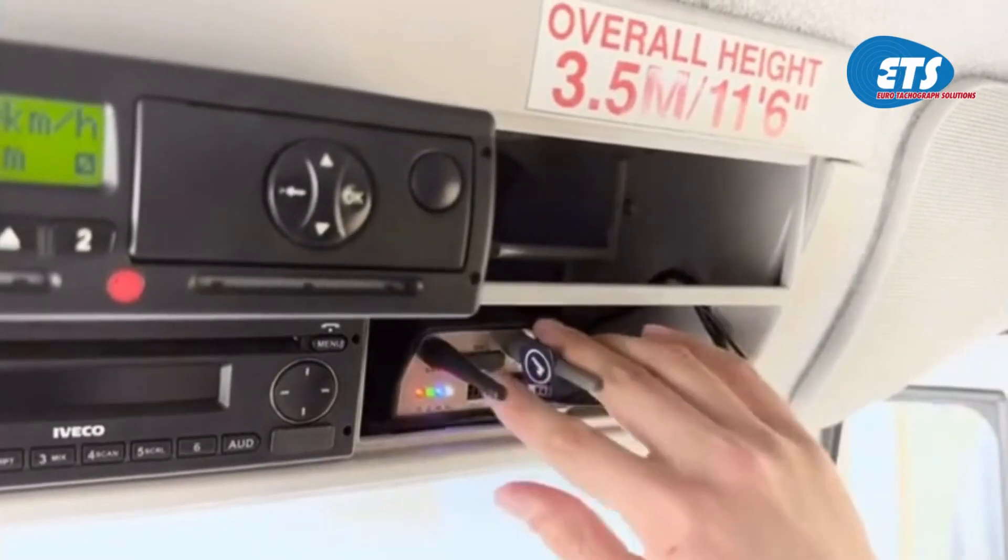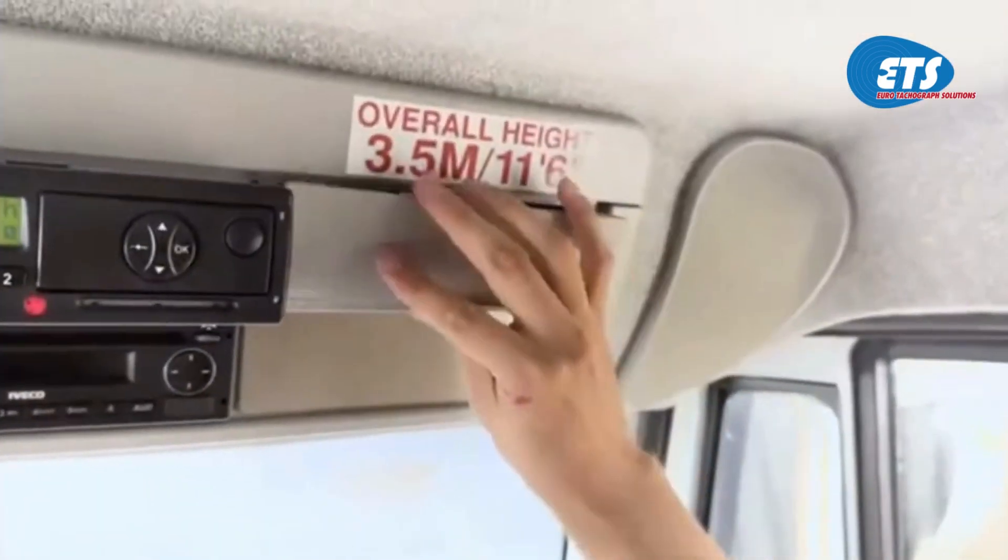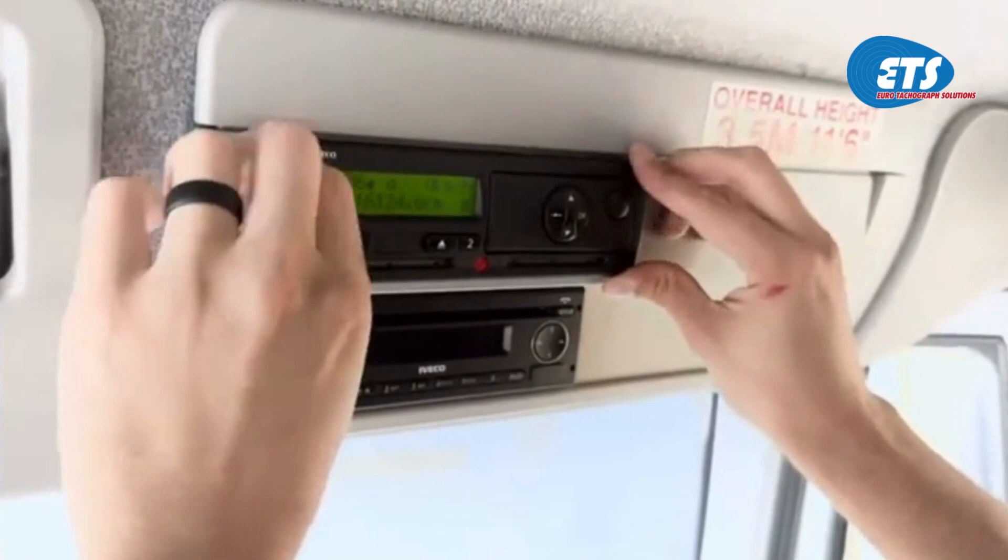Once all the lights are on, you can then tidy the DLH away, return the slot covers, and secure the tachograph back into position.